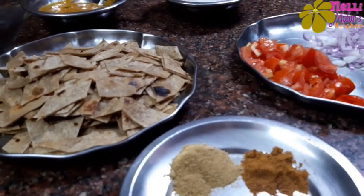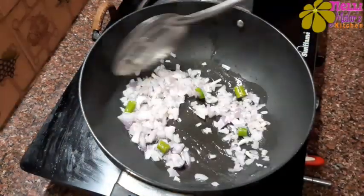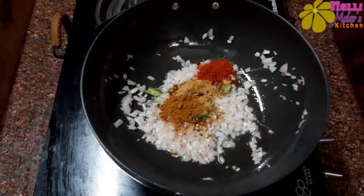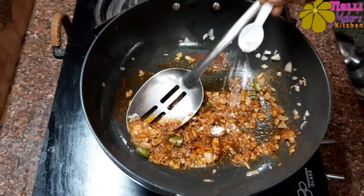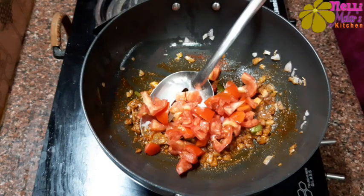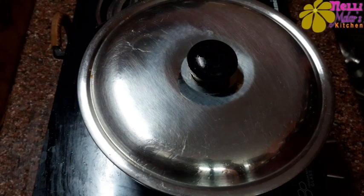How to do this now? Add 2 spoons of salt. When we put salt in the water, we cut the thakali. Then we close the thakali.